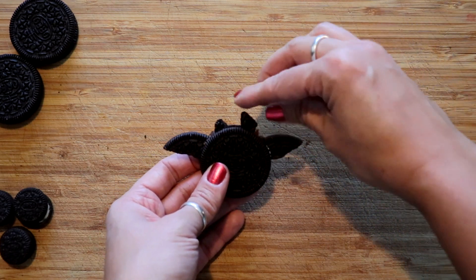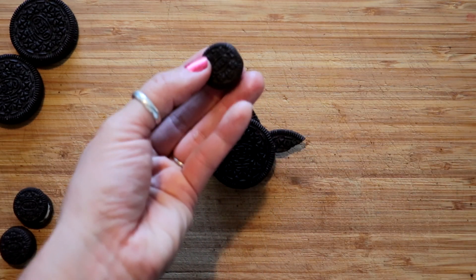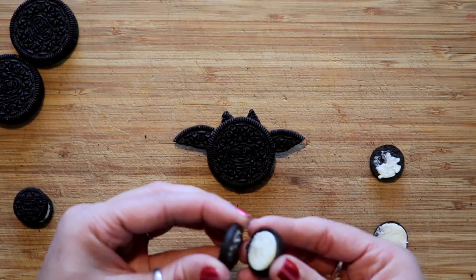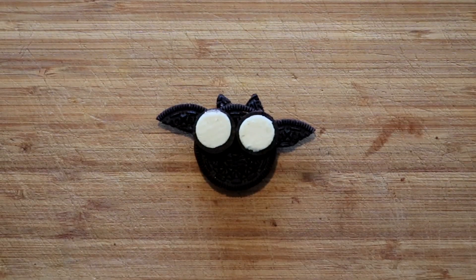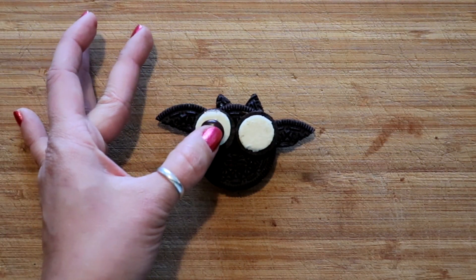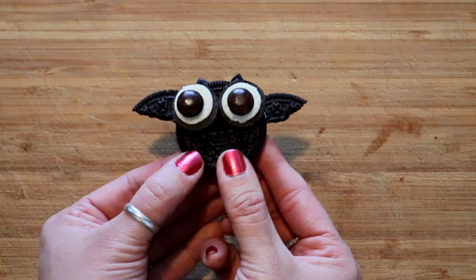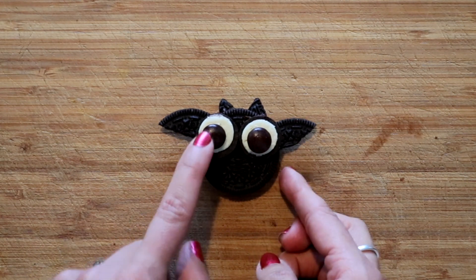Now we're gonna take one of our mini Oreos and twist it off — if you get a side that has all the icing that would be more ideal. You may have to do this a couple of times. Then take your brown M&Ms, ice them, and put them right in the middle as the eyes. It makes them look a little crazy with the big eyes. You can serve it just like this or I have seen people stick them on top of cupcakes.